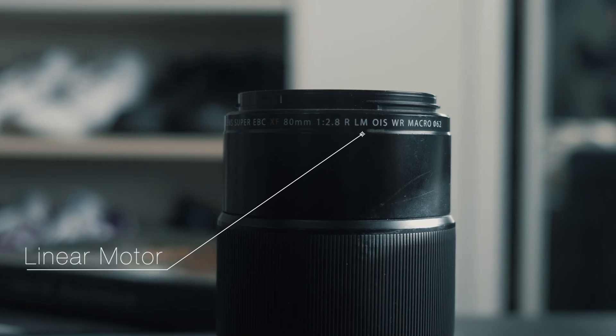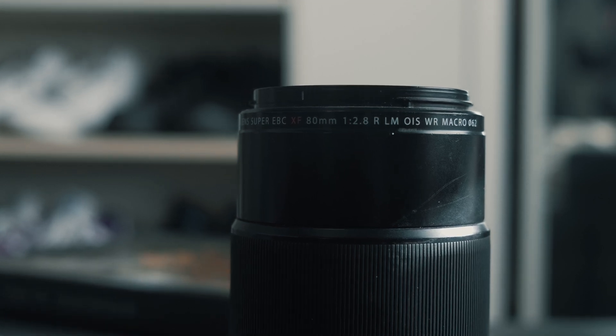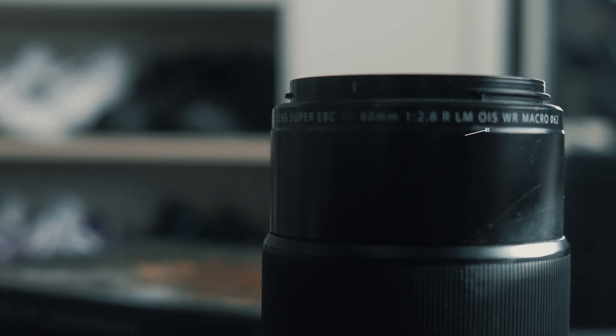LM means linear motors. Lenses that have linear motors have very fast, accurate, and silent autofocus. OIS means optical image stabilization, which will help you whenever you want to do a slower exposure or shoot video — it helps stabilize your image.